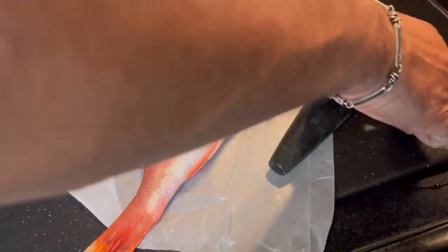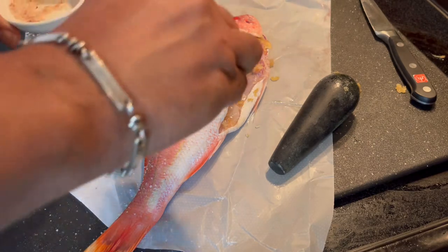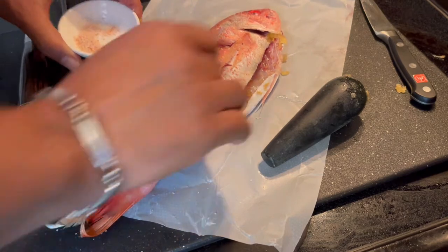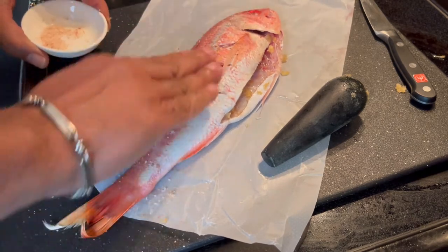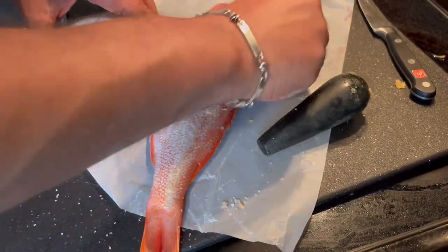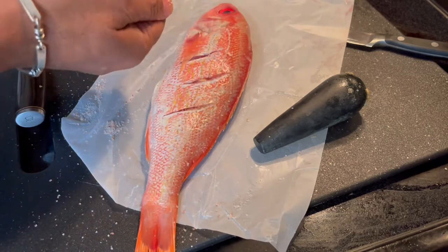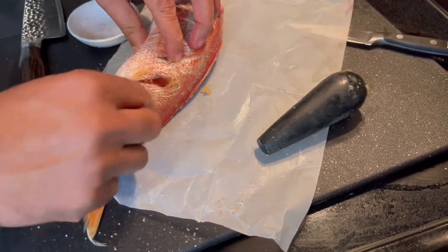Then I grab some salt — that's all you need. Make sure the fish has salt on it; you might put some of the garlic in between those cuts too, so the flavors are in there. Put the salt, turn it around, put some garlic in between. A little bit of salt is all you need.